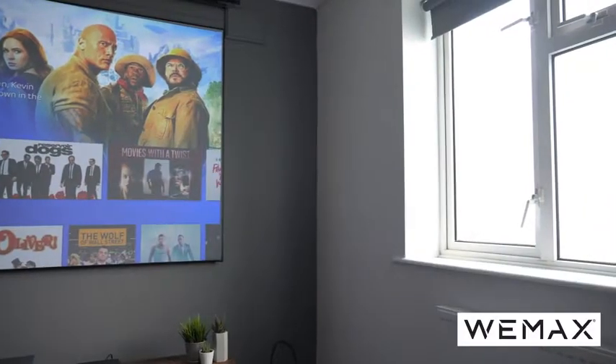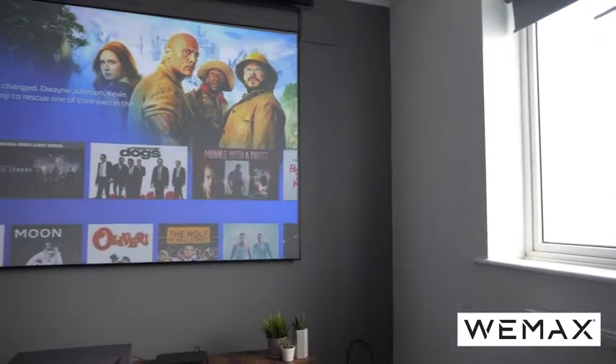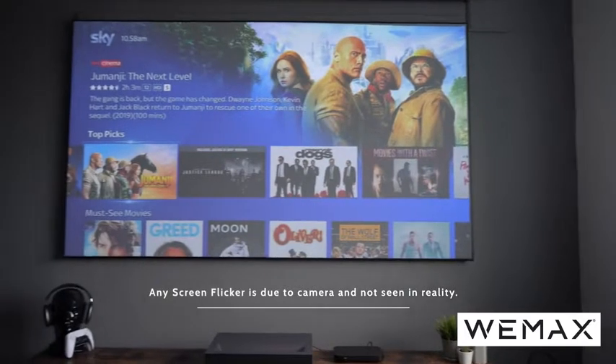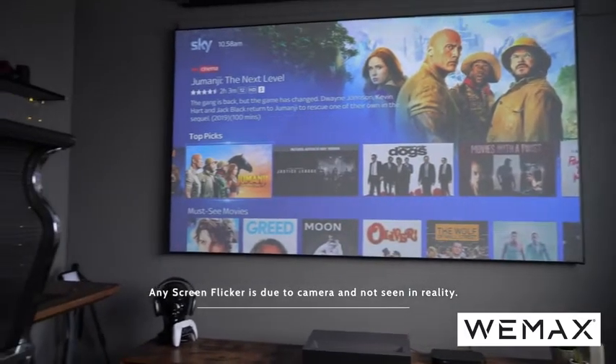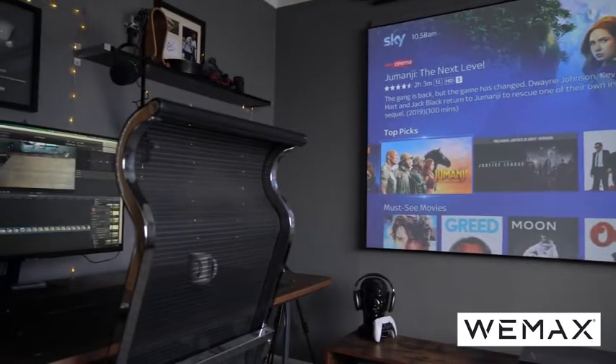Before we start, I'm just going to point out that this is also fully workable in a bright room. As you can see, I've got my blind open — it's the middle of the morning — and it's still producing a stunning image. So those of you thinking you don't want to be sitting in a dark room with a projector all the time, you're not going to be doing that with this one.